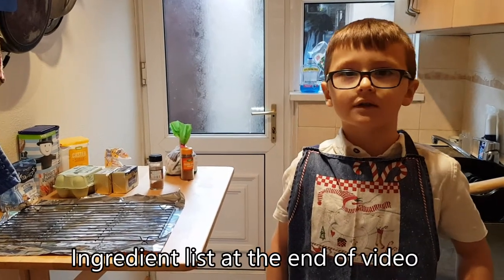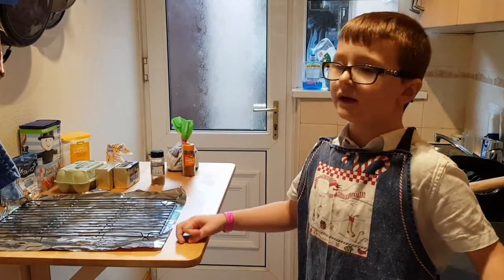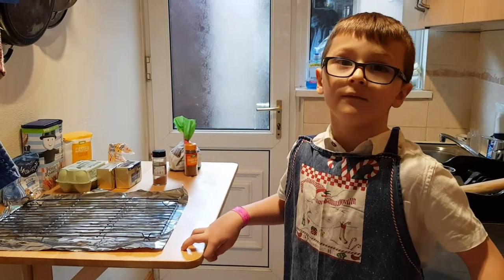Hello! We are going to be making some Welsh cakes today. We've got the ingredients right here, and we're going to be cooking and baking them.